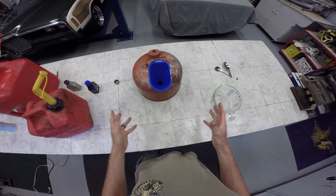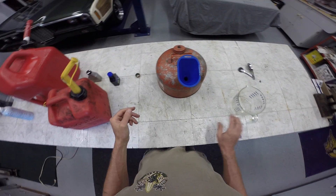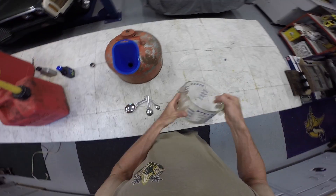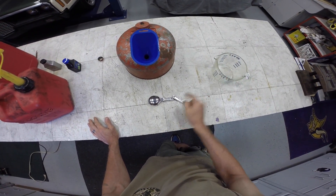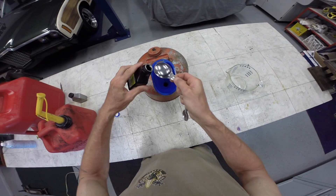But if you don't have that many small engines and you don't want to keep that much gas around, you can do a smaller conversion. Basically it's going to be three cups of gasoline to one tablespoon of oil. Go ahead and get one tablespoon of oil in there.